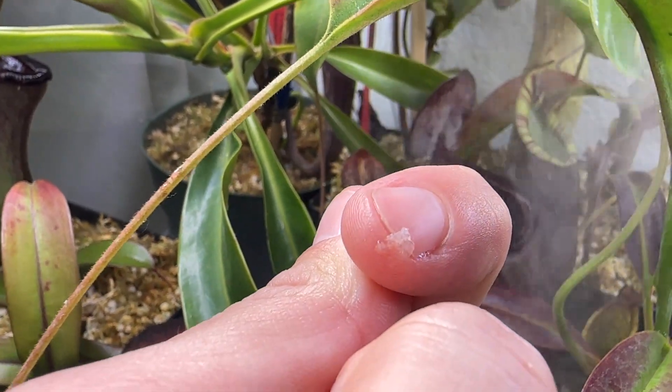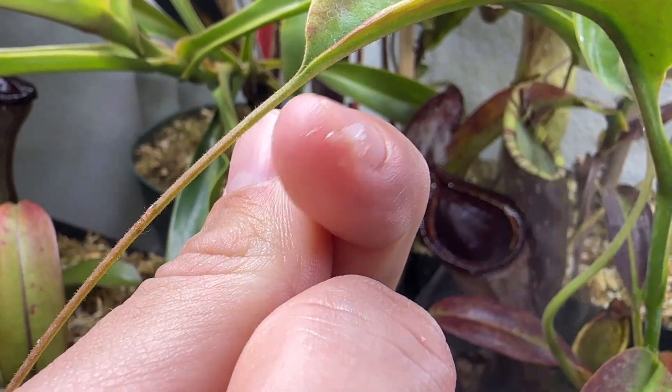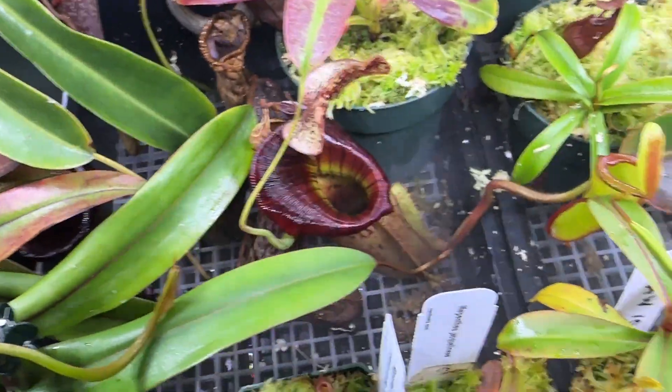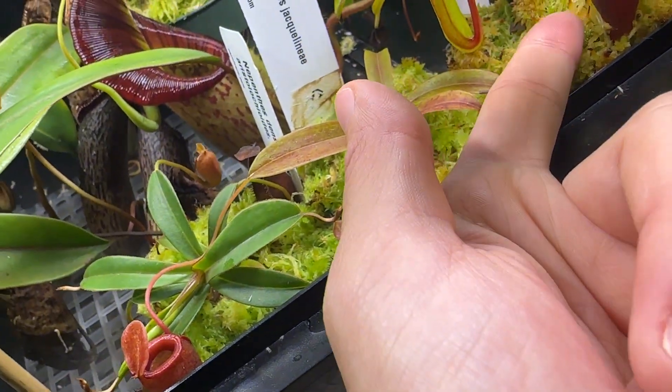If you were to ever try that, it would be some very natural sweet nectar — whatever you want to call it. I'll get some on my finger here. It's kind of cold, which is weird, but it's like a sugary substance. You kind of have to wash your hands after touching it because it's actually like touching sugar. I'll just wipe it on the moss here.